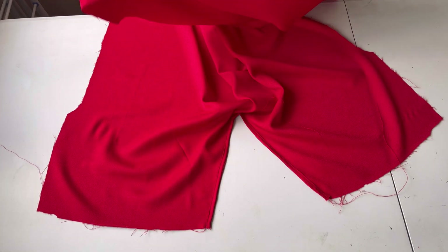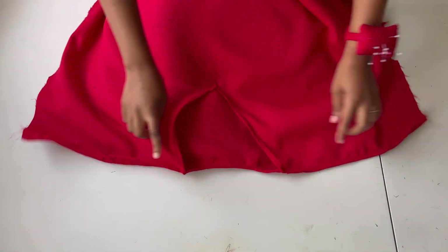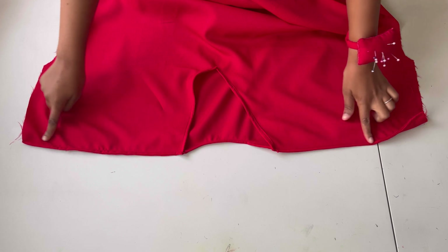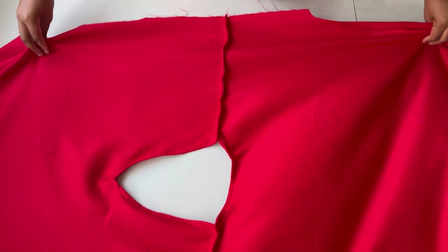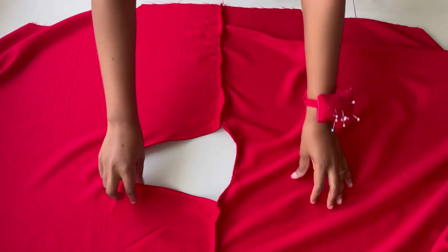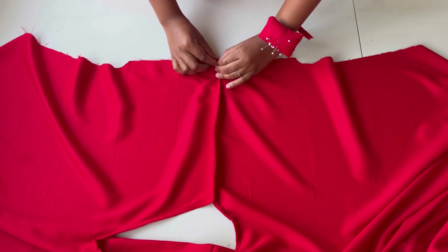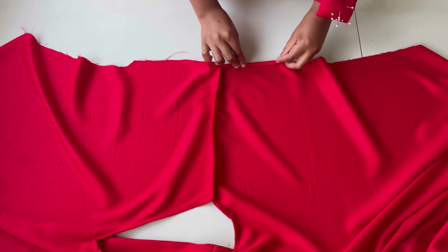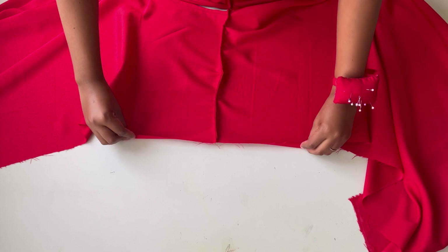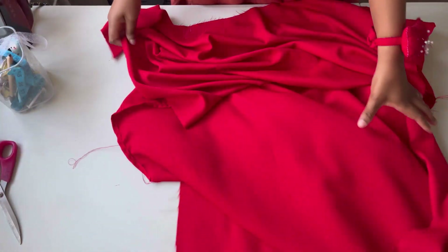Once done with the neckline, I'm going to sew the shoulder lines together. After joining the shoulder lines, the next thing is to hem the arms — I'll fold in here and make a stitch, doing this for both arms. Once done with both arms, this is what I have.